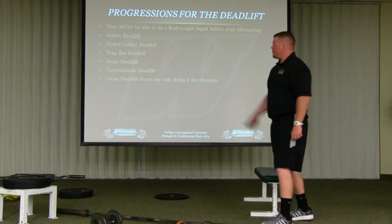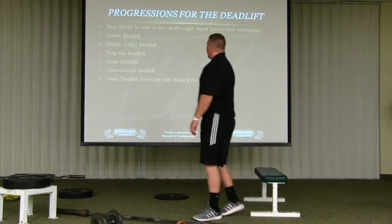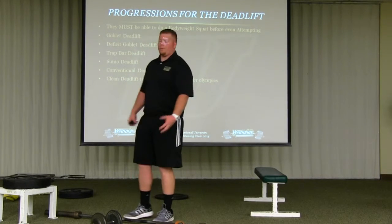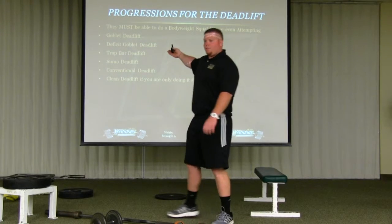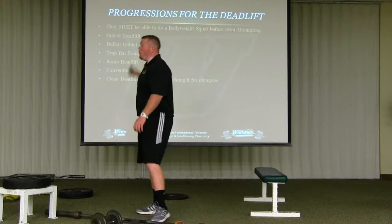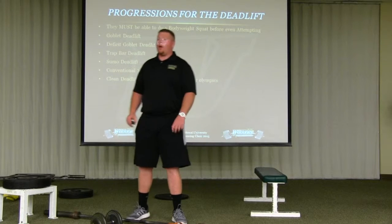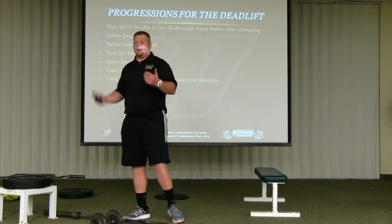For the deadlift, athletes must be able to do a bodyweight squat before they even attempt it. If little Johnny can't get to parallel, I'm not going to put 225 pounds in his hand and tell him to deadlift it with a completely rounded back. They have to be able to do a bodyweight squat — that's the basic. The deadlift is actually a more advanced exercise than the squat, because you start from a dead position. You don't get to feel the weight out before you pull.